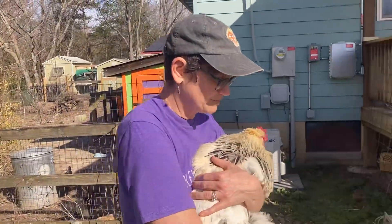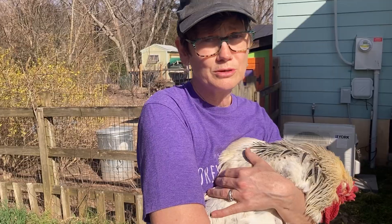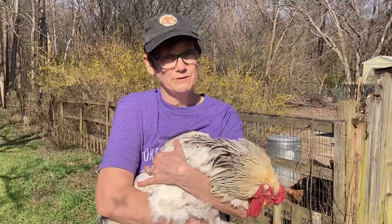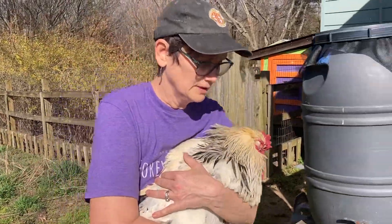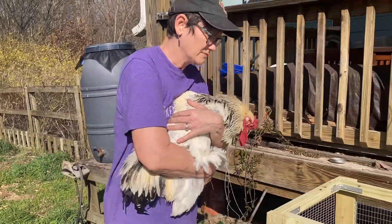Bubby's one of our favorite roosters and he's been so good to those hens for like five years, and he's the son of our favorite bird of all time, Shark Bait. So we want to rethink what Bubby's purpose is on our farm.